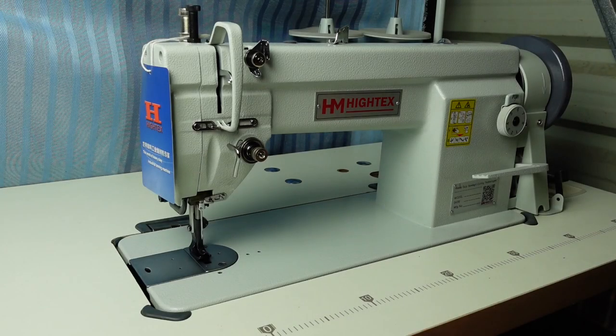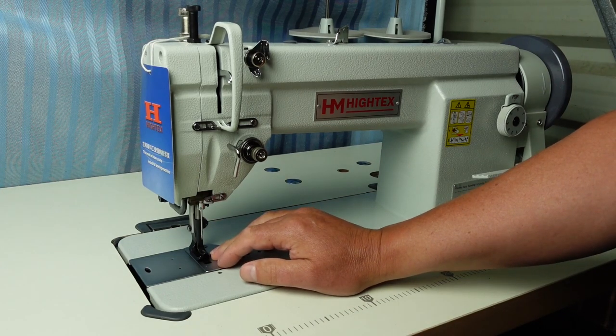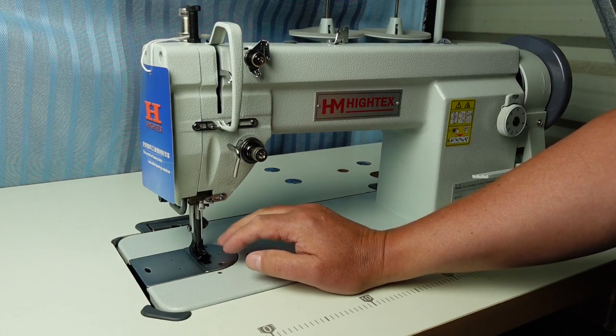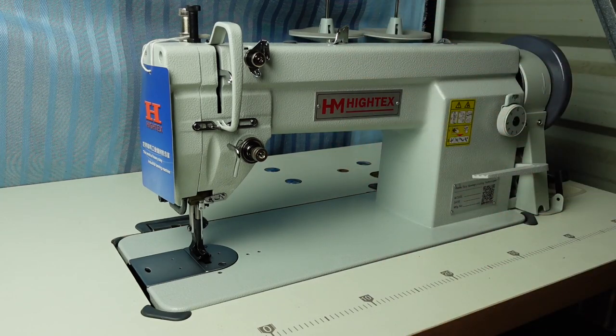Hello and welcome. Today I thought I'd show you this Hitex 7138 Compound Feed Walking Foot Industrial Sewing Machine. This is a reasonably heavy weight machine, relatively, and I thought I'd just go through and show you what the machine's capable of and some of the basics today.